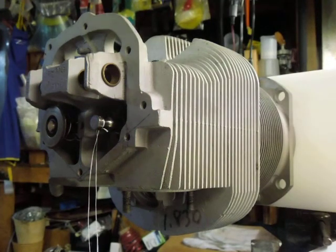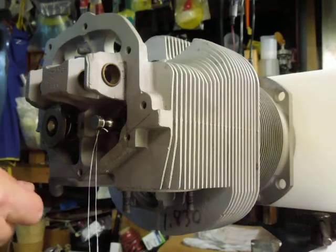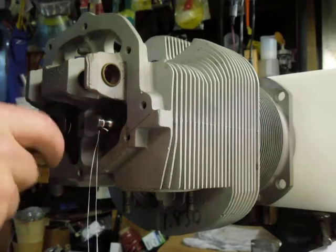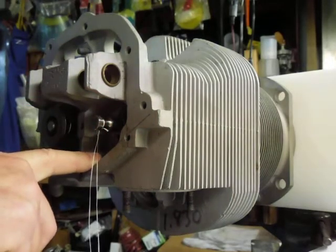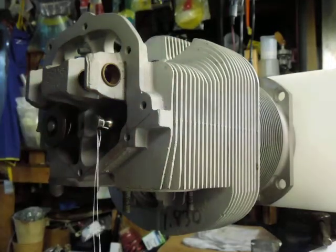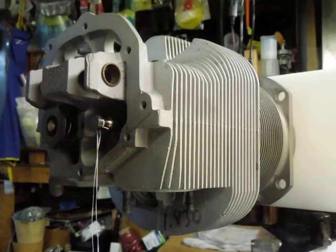I was doing a little research and was looking up Lycoming's service bulletin 388C, which is the valve guide wobble test. The reason for the test is to make sure that you don't have a loose guide where you could break a valve, and make sure you don't have a tight guide so that the valve doesn't stick and bend a push rod or create some other drastic failure.